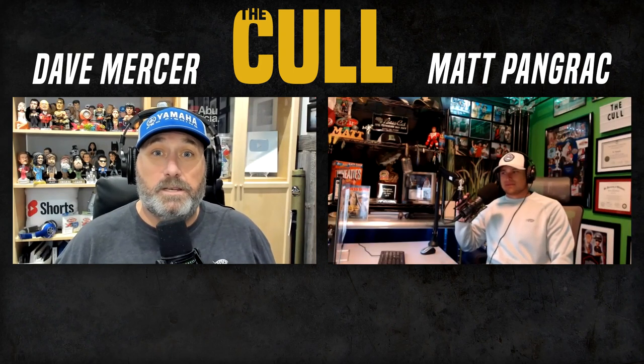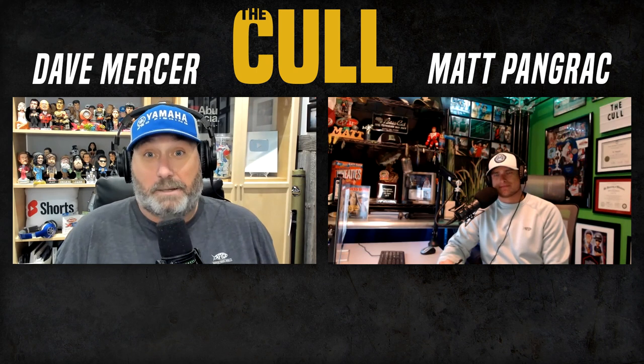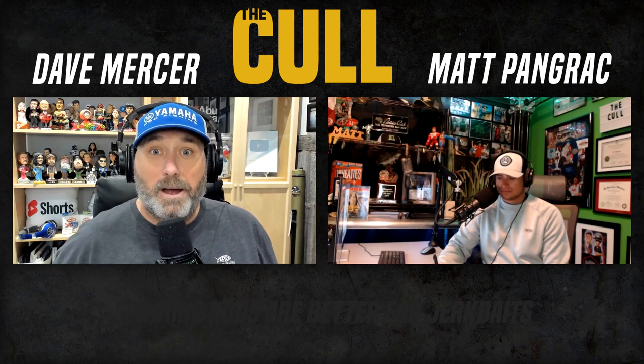I'm Dave Mercer, I'm Matt Pangrack, and welcome back to The Call — once again, a weekly sport fishing debate show. And this week I might get lambasted for this, Panger, but I'm saying it because I honestly believe it: spinning rods are better for jerk baits.